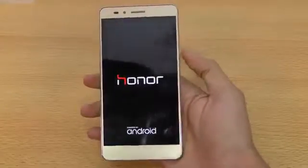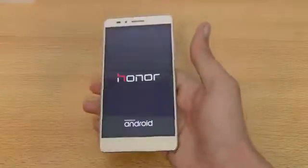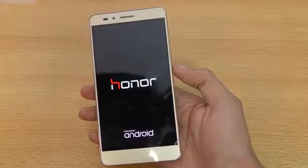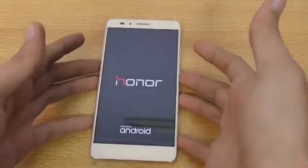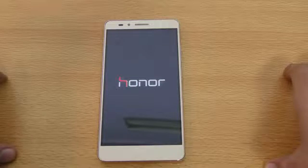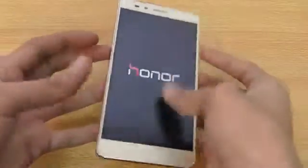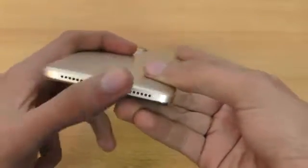I'm going to boot this phone up now. Under the hood we have a Qualcomm Snapdragon 615 with an Adreno 405 GPU — a really good chipset that should handle any game or task without problems. It's taking some time on the first boot. It's running Android 5.1 Lollipop — 6.0 Marshmallow is on the Mate 8, but hopefully Huawei will update this to Marshmallow. The speakers at the bottom look very similar to the Mate 8.